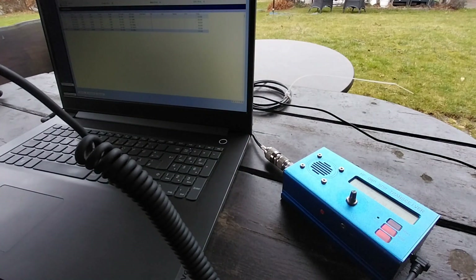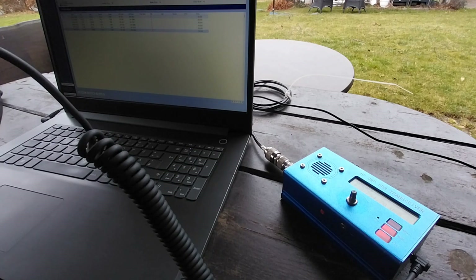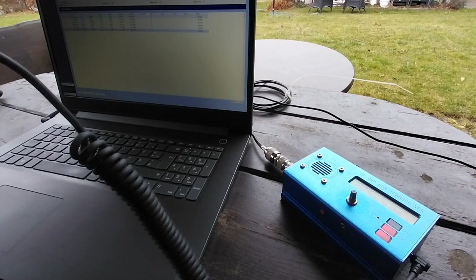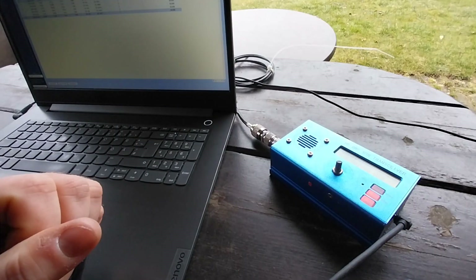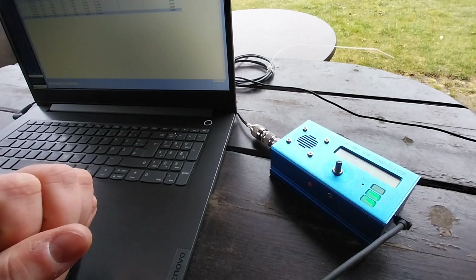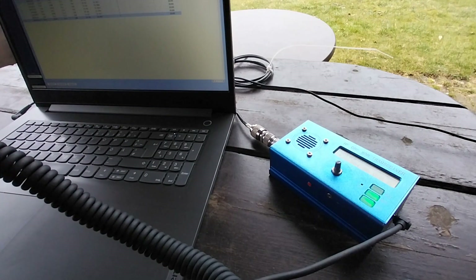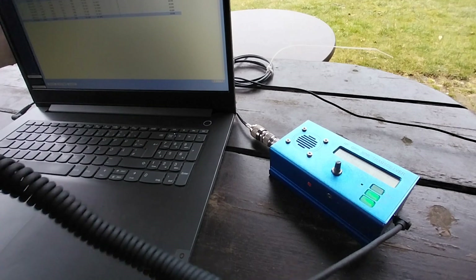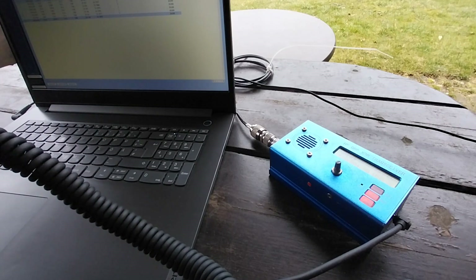Delta Lima 1 Delta November. Thank you — you're five nine, number one. QRPP, number one correct. QSL QSL QSL. Delta Lima 1 Delta November, five nine, five nine, number one. Yeah, thank you — five nine, number one. Only one watt.